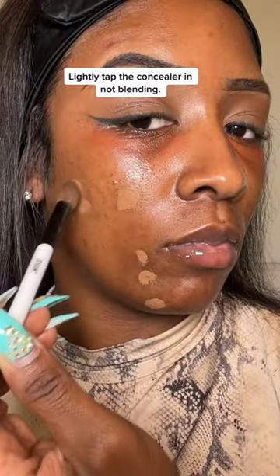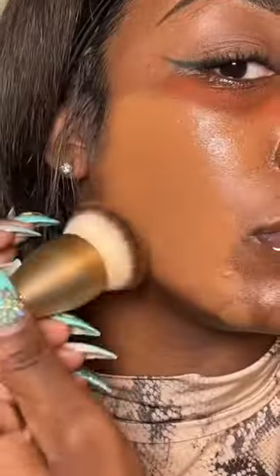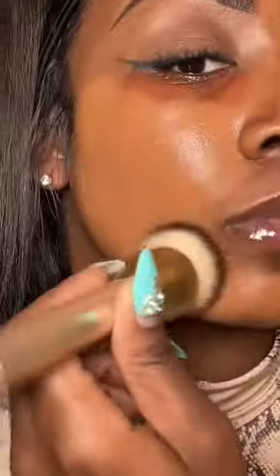After you apply your concealer, you want to lightly tap the concealer in — not blending, but lightly tap it. Let the concealer sit for about five minutes before adding foundation, and your dark spots will be covered.